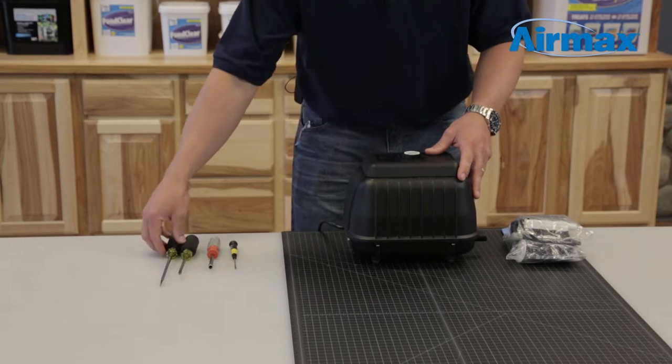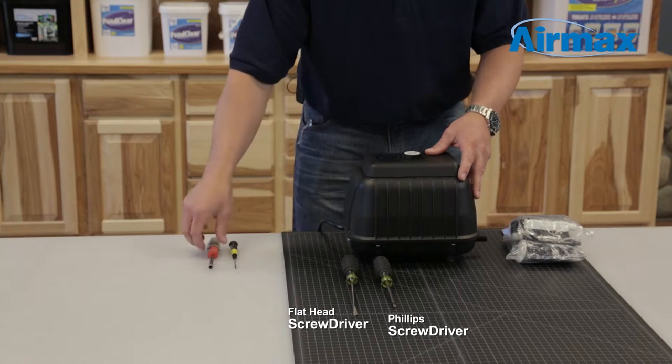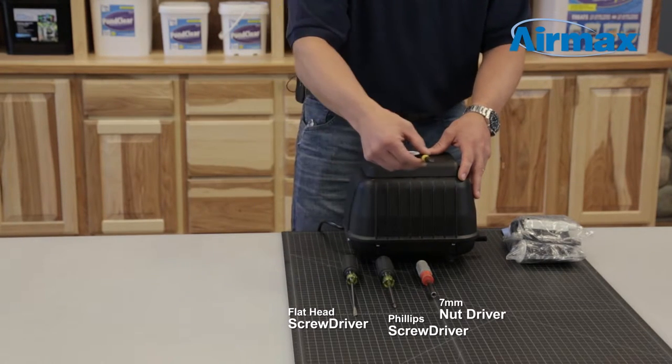The tools needed to complete this kit are a flathead screwdriver, Phillips screwdriver, 7 millimeter nut driver, and a small pick tool.